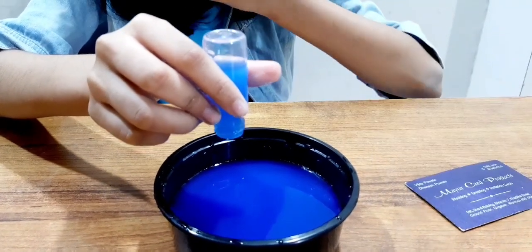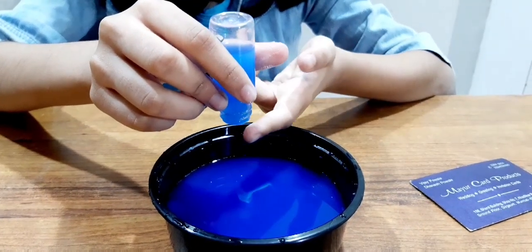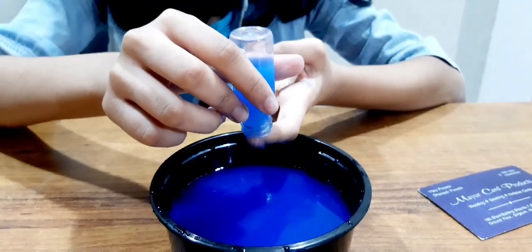The water will not spill, as the air pressure is acting as a lid and holding the water in the bottle. And when I touch it,